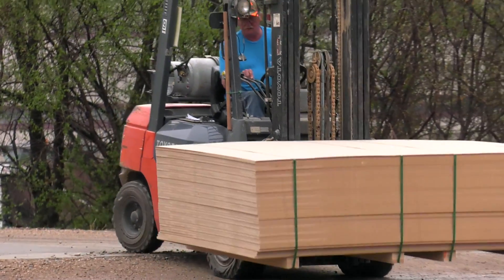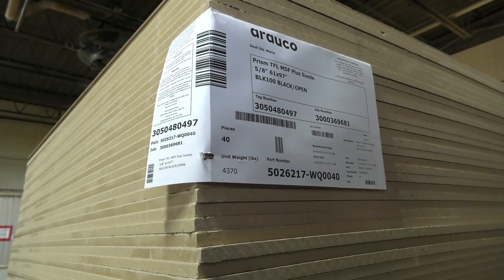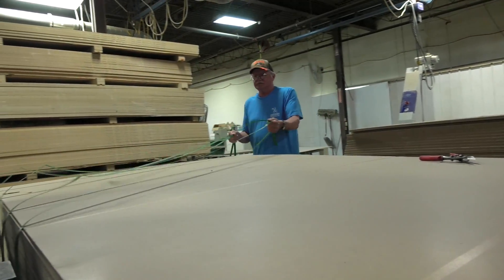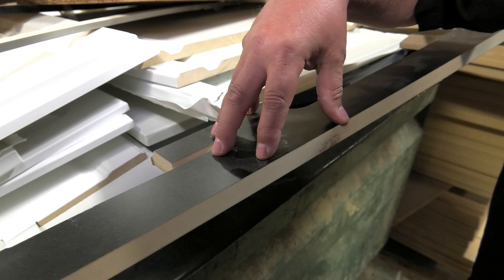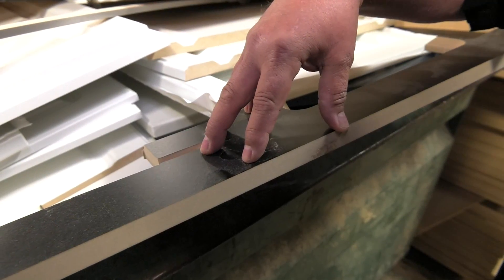This is MDF material — medium density fiberboard — which is recycled wood dust mixed with resins to create this board. It's a CARB compliant board and a very sustainable material because we are using recycled material.